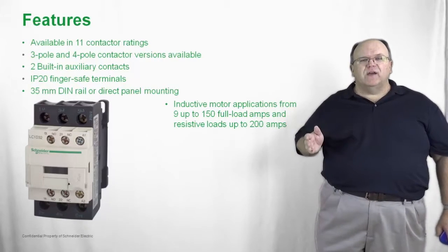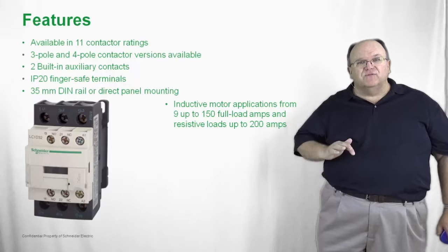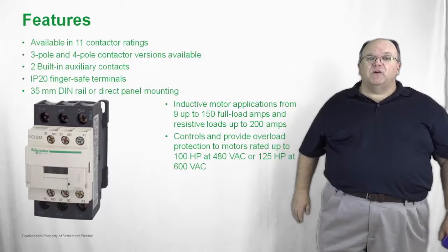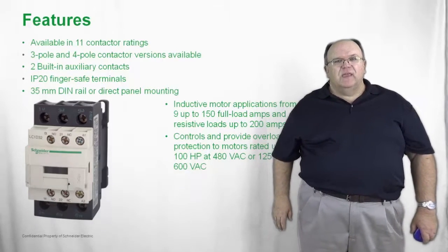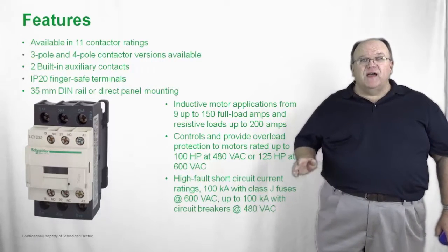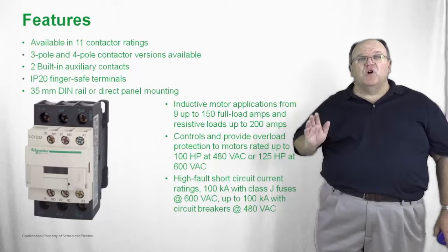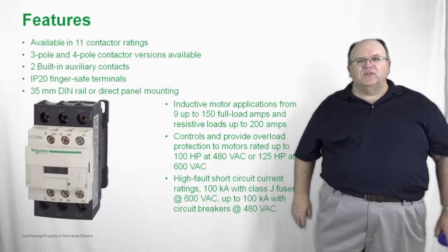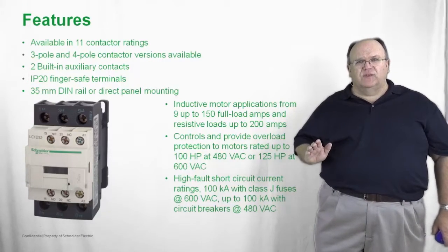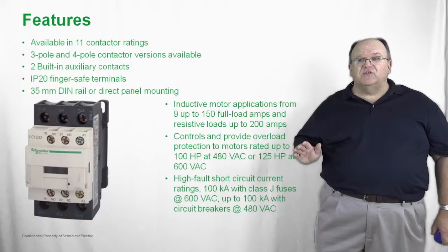The inductive ratings also carry resistive ratings up to 200 amps, so every contactor has both an inductive and a resistive rating. The horsepower ratings go up to 100 horsepower at 480 volts and 125 horsepower at 600 volts. We have a very high fault current rating — up to 100 kA with class J fuses at 600 volts and up to 100 kA with circuit breakers at 480 volts. These short circuit current ratings are second to none.